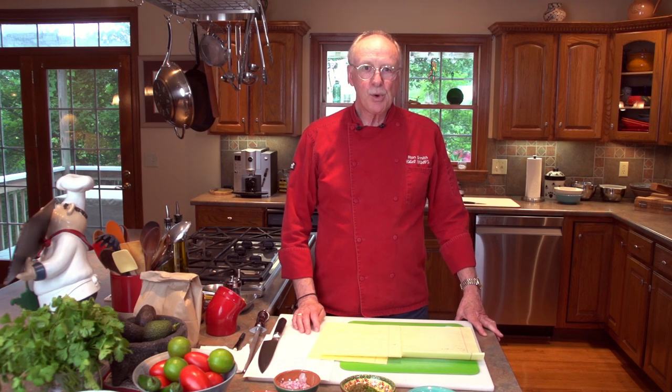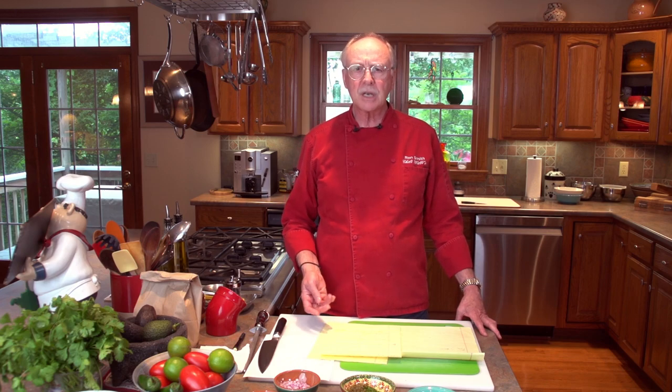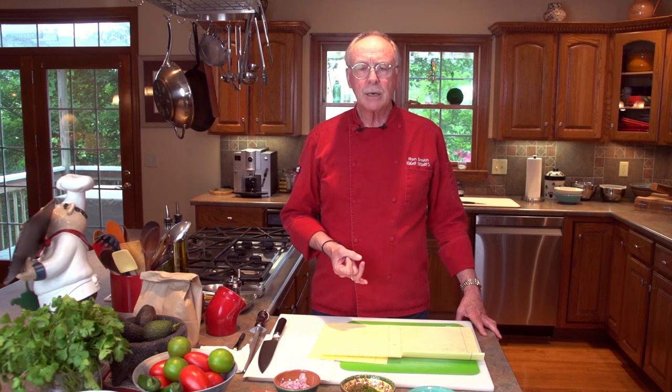Welcome to Chili Willis cooking class number four. I'm Ron Smith, and I'm here today to show you some of our building block and essential recipes that we use for some of the dishes at Chili Willis. Today is going to be about guacamole. We use guacamole in a lot of different dishes at Chili Willis — it's a really important part of the Tex-Mex culinary building block.